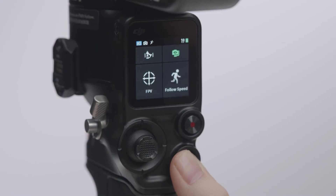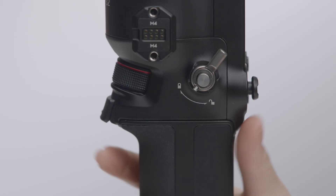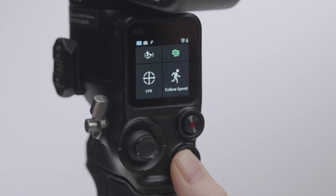Sport Mode: press and hold the M Button to enable Sport Mode, in which the gimbal tracks a quickly moving subject. If you need to remain in Sport Mode, press the trigger twice while holding the M Button. Perform the same action to exit Sport Mode.